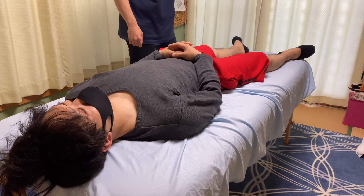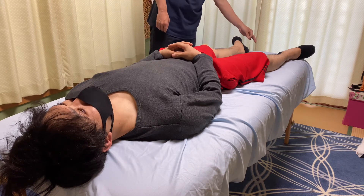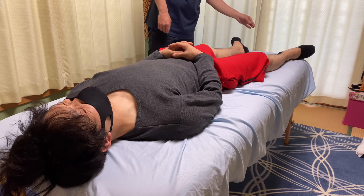No reaction on the right side. How about the left side? A little bit positive.